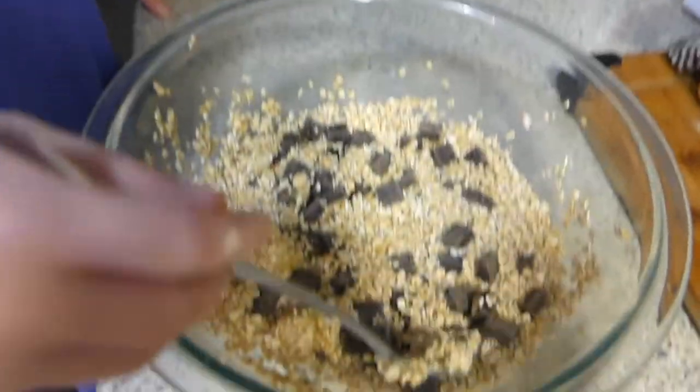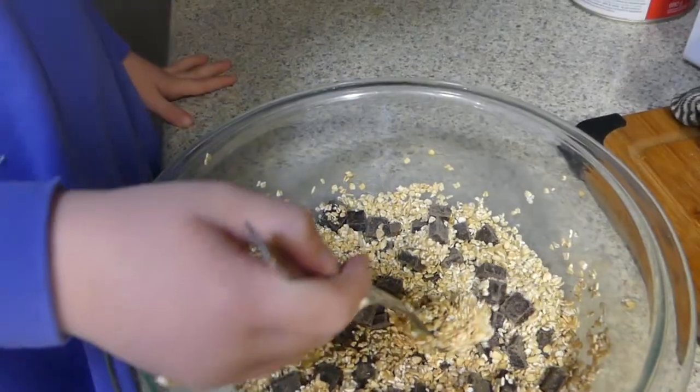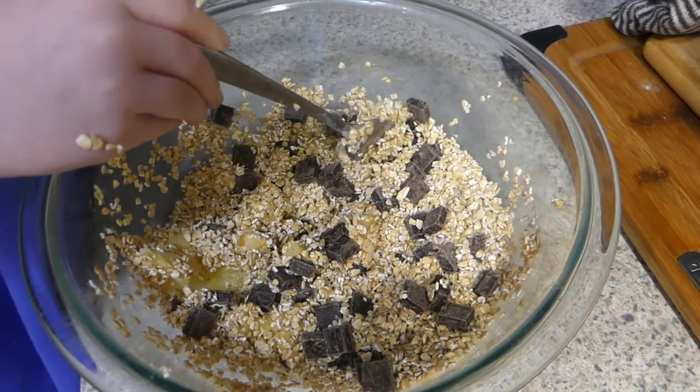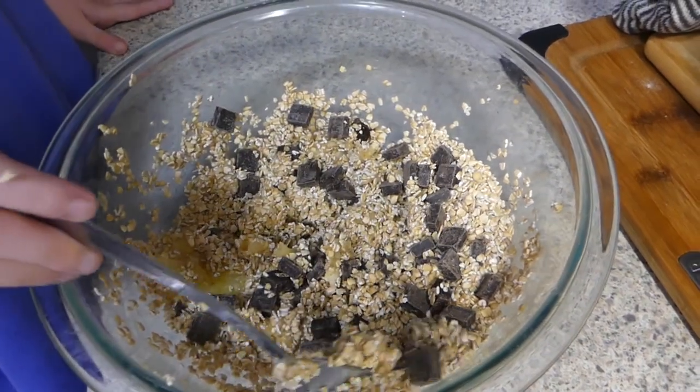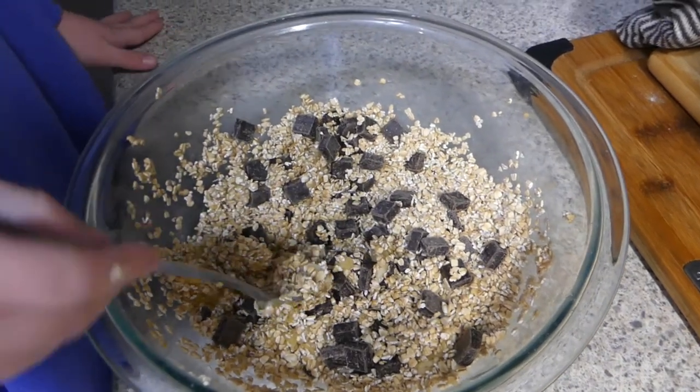Here's Sierra. She's making our second batch with the chocolate chips. It's one cup of oatmeal — steel-cut oats, the healthier option. We use organic, and we use half a cup of chocolate chips and one very ripe banana.